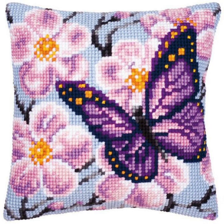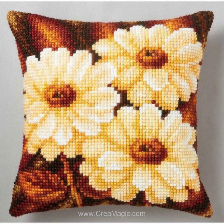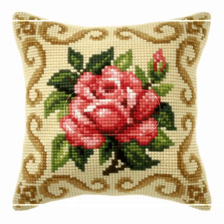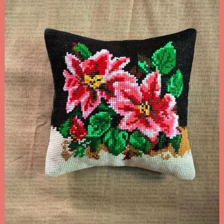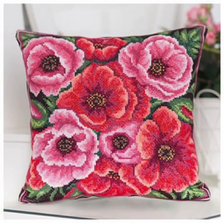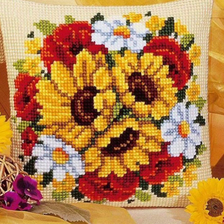Thanks so much for watching my video. I hope my channel can help you with beautiful ideas about cross-stitch embroidery handmade cushion cover patterns. See you again with different collection designs, styles, and color combinations. Please subscribe to my YouTube channel and wait for my new video. I always try to bring useful ideas according to your choice. Best of luck, take care, friends — I love this.